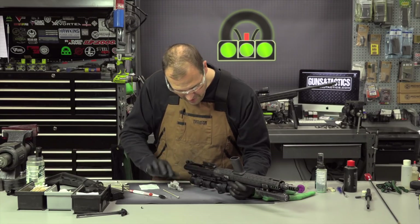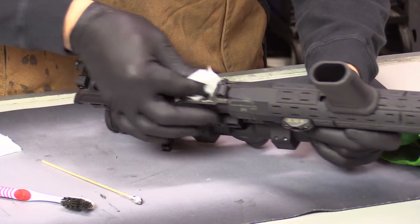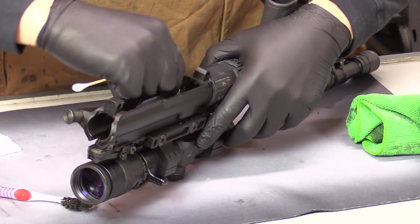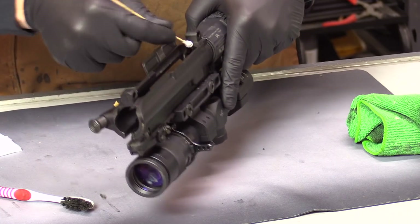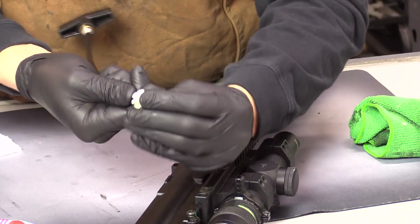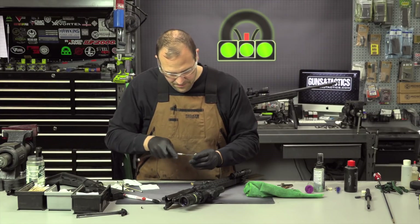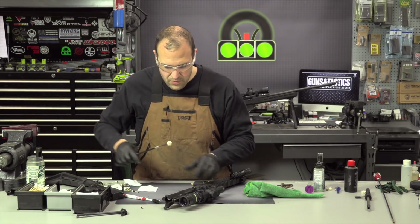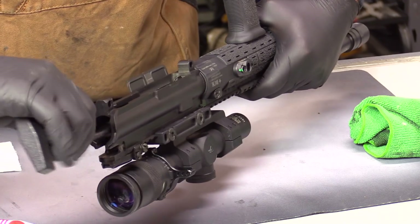So I'm just cleaning around there and taking a patch and wiping generally around. If you want to get into the chamber, you can use swabs and either go through the ejection port and clean all around in there. Otherwise, you can use one of these little star pad things and attach it to a brush so that it kind of spins. There was a dedicated bit this was supposed to attach to and I've long since lost it, but usually what I'll do is just force it on here.